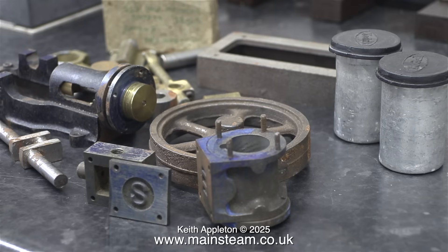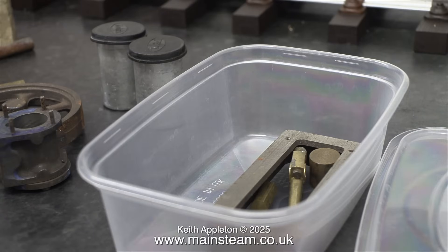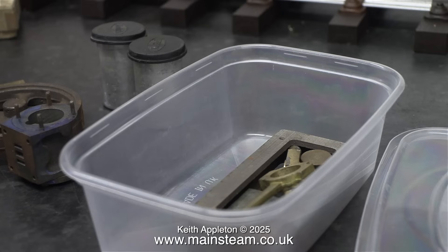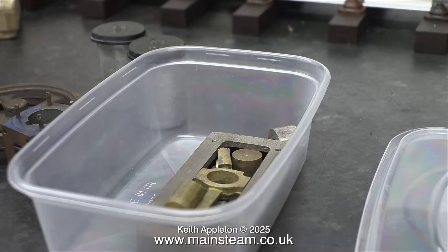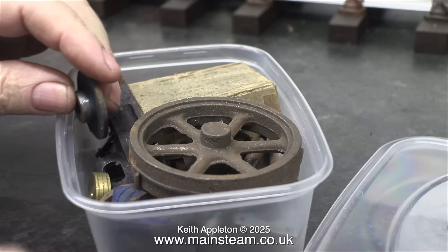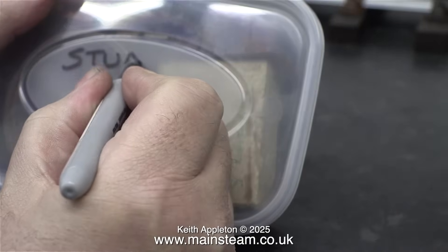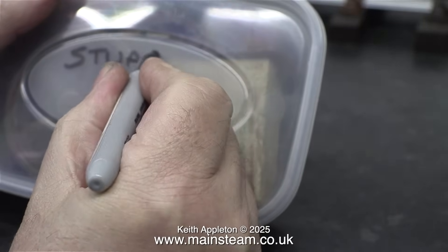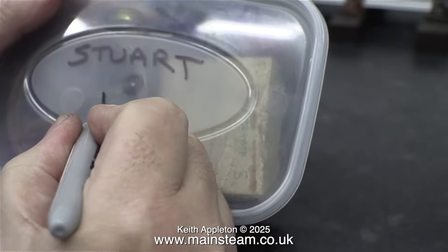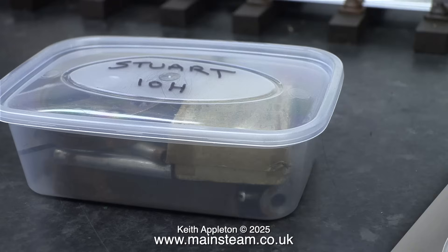Here are the parts all set out on the bench, but I can't leave them like this — I'm going to put them into a food container. It's going to be a tight squeeze, but here is a sequence as I figure out where to put which part so they all fit in. I got there in the end and replaced the lid. I thought it would be a good idea to write on it so no one mistakes it for food and puts it in the freezer. It is a Stuart 10H — and in case you're wondering, the H stands for horizontal; a 10V is a vertical engine.